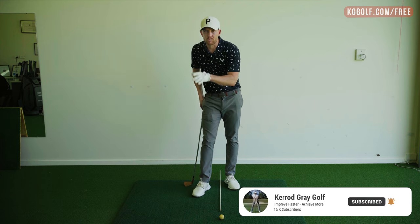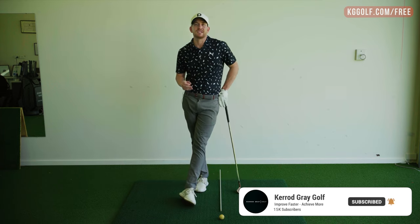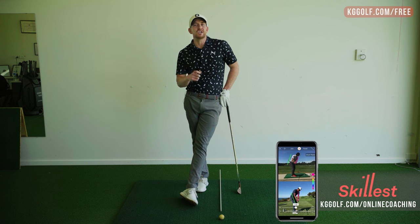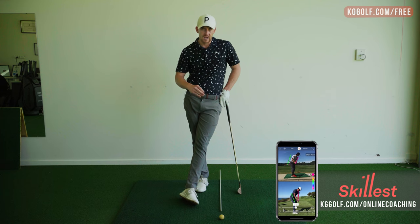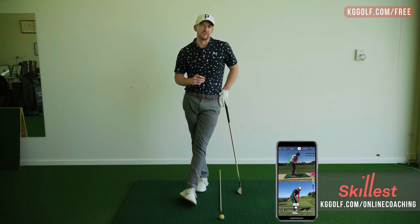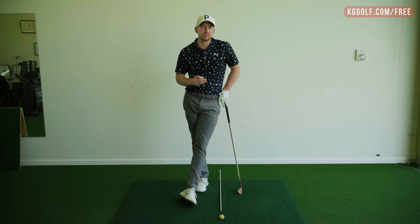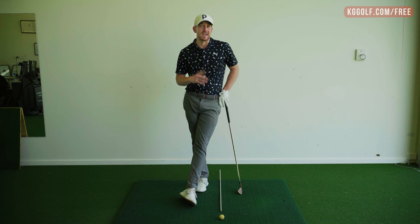Please go down below, click subscribe, click that bell if you haven't already, just so you get notified of every single video I release. If you're looking for something a little bit more personalized, head over to kggolf.com. I can do online swing analysis, compare your swing to a pro, draw some lines over it, and also stand in front of the camera giving you personally prescribed drills and exercises. I also have an online video library with over 200 premium videos previously unreleased here on YouTube.